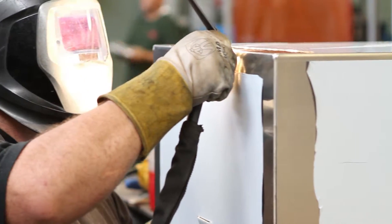Our certified weld department includes a staff of AWS certified welders that are highly skilled and efficient.